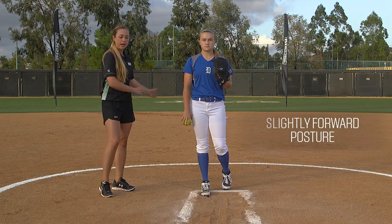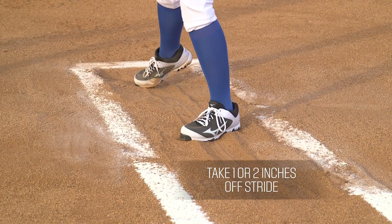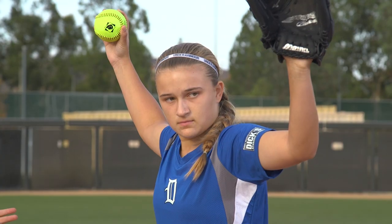It's going to help if we have a slightly forward posture. As we stride out, we're actually going to take about one or two inches off of our stride to help us get up and over that front leg a little bit sooner.